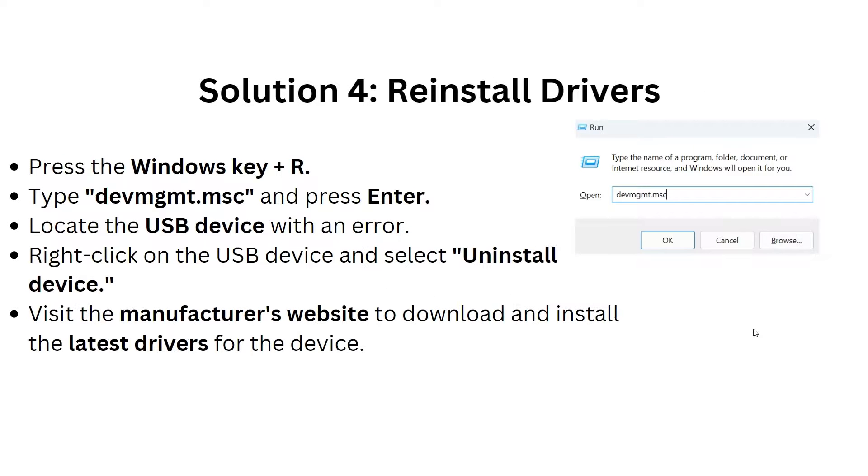Solution 4 is to reinstall drivers. Press the Windows key plus R, type devmgmt.msc, and press Enter to open Device Manager. Locate the USB device with an error, right-click on it, and select Uninstall Device. Then visit the manufacturer's website to download and install the latest driver for the device.